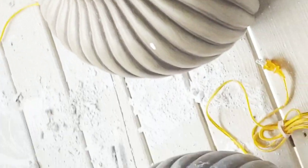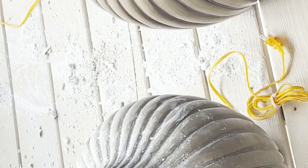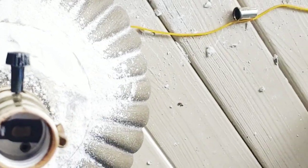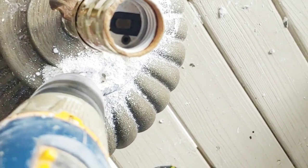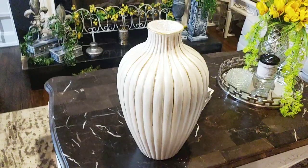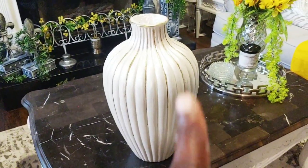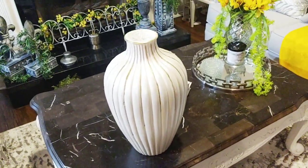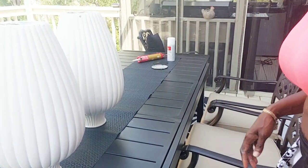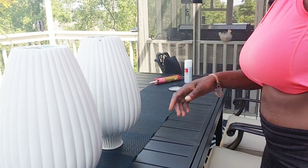I used my drill to do this — this is what it looked like before. I'm going to show you how I used my drill to open up the top of the lamp; it's pretty easy to do. This is what it looks like after I drilled through it and painted it all up. I used a white paint, put an iridescent gloss over it, and even went through every crease with some gold.